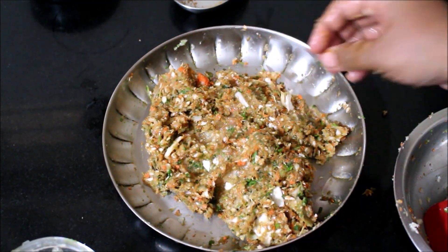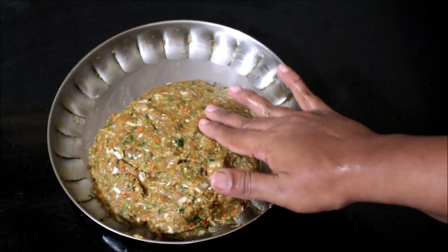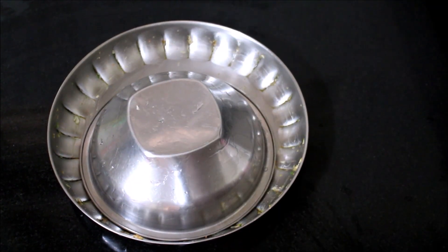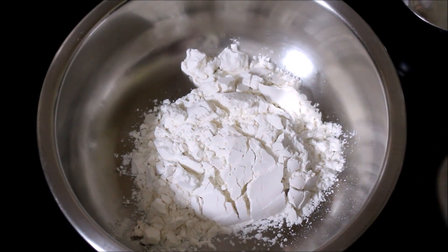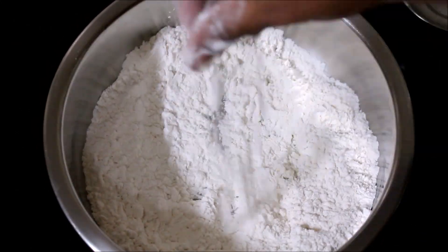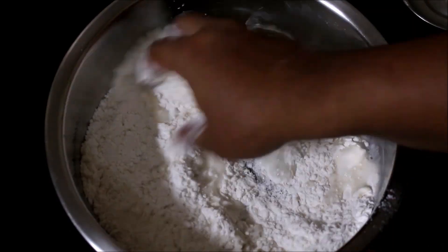I've marinated the chicken in soy sauce and masalas and I'll allow this to rest for a few minutes — I'll place a cover and let it rest. Now I'm going to start preparing the dough. I've added the maida, baking powder, and salt, combined these three ingredients first, and I'll be using warm water to knead this maida into a dough.